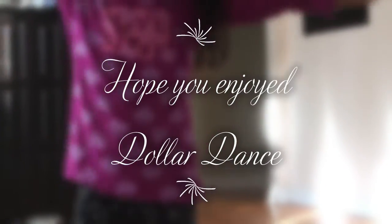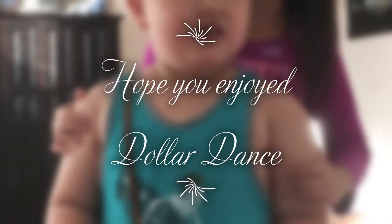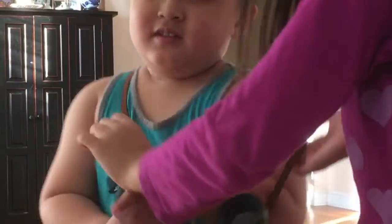Hey, my name is Athena, and this is my little cousin, I guess, and his name is Gola, and his binoculars are wrong.